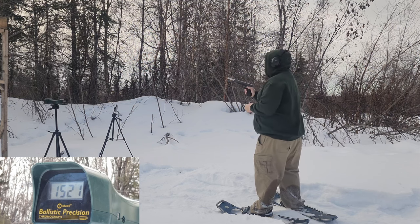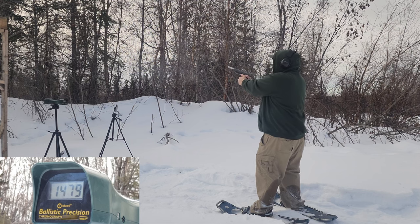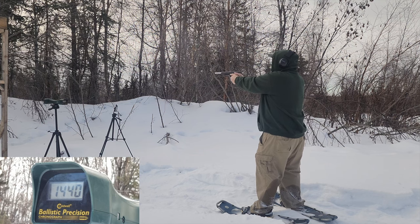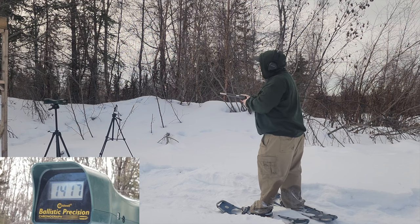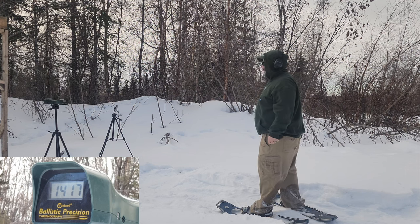Now the 175 grain Hornady Critical Duty: 1222 and 1222. Then my hard cast: 1479 — that's really, really good for that 180 grain hard cast. I had a failure to reset the trigger — that was weird, I'll have to look at that. Then 1440 and 1417, so not very consistent with my hard cast. Cold guns and reloads — you can always expect some malfunctions, even with a Glock sometimes.